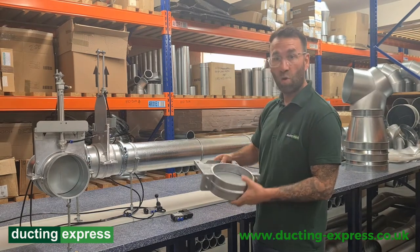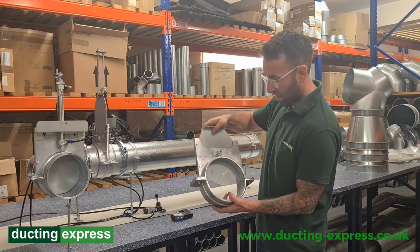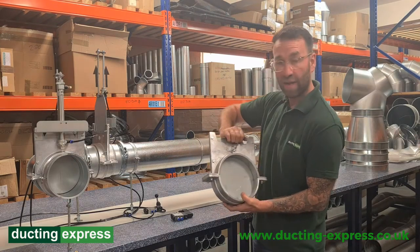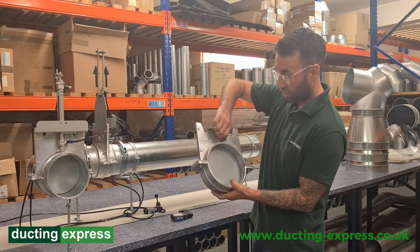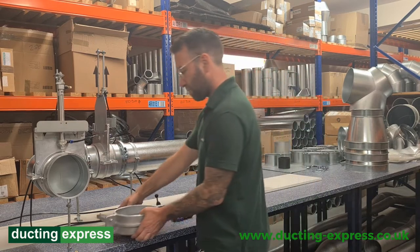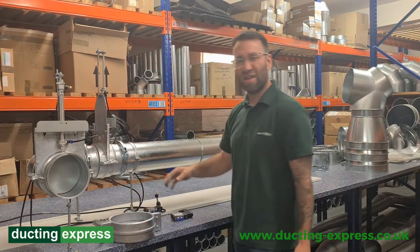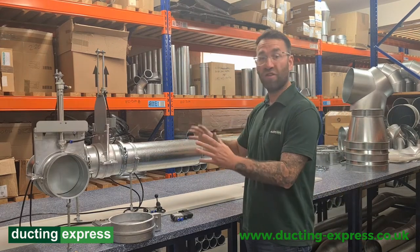This is used to control air flow or product from passing. The manual blade is opened and shut by hand and can be tightened shut with this thumb screw. For a blast gate damper like this, you'd typically use it in a woodworking scenario to stop wood and control your air flows to each machine.